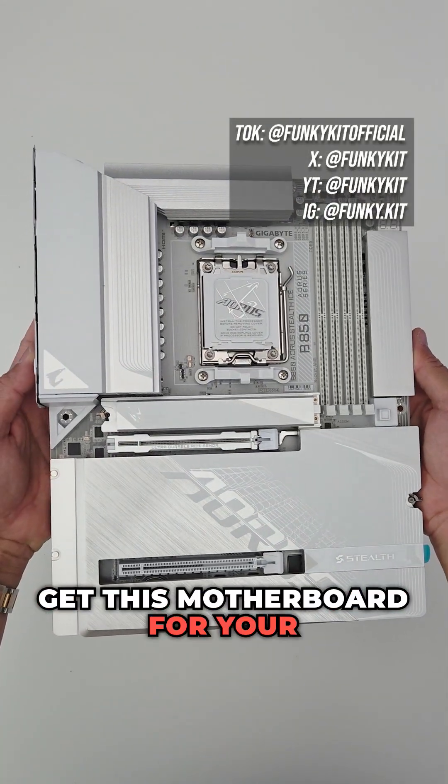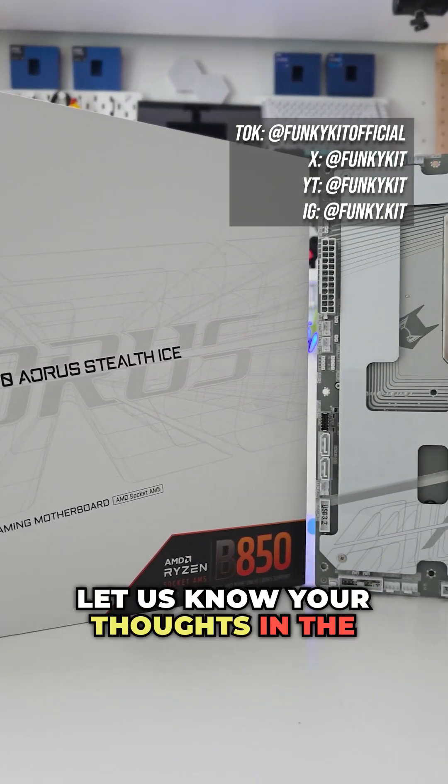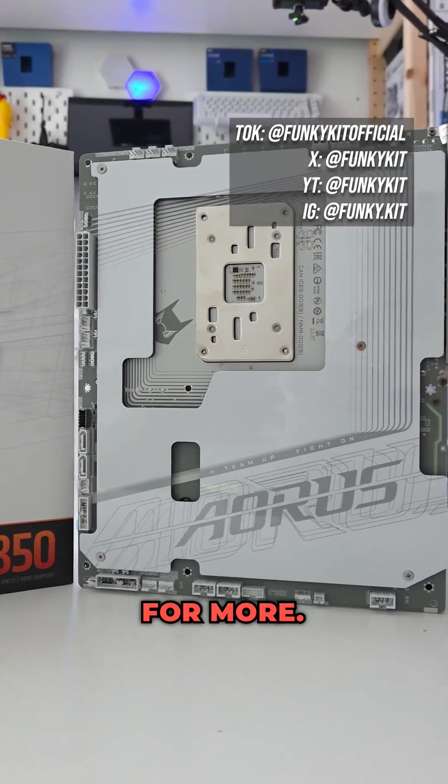Would you get this motherboard for your dream PC build? Let us know your thoughts in the comments, give us a like, a share and follow for more.